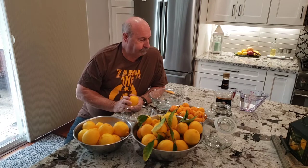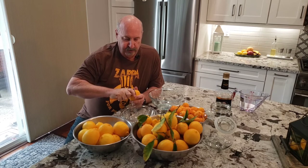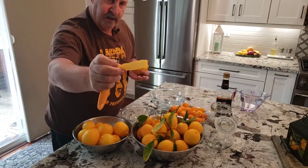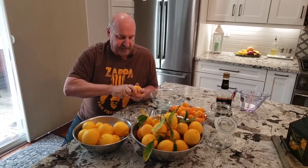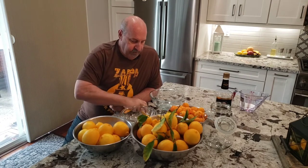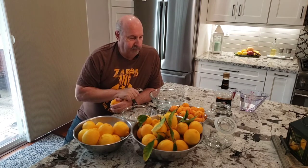The first thing we have to do is peel these lemons. When we peel them, we're going to peel very shallow so that you just get the rind — you're not going to get the pith. If you get into the white part, you really want to go very shallow. It should be the same color on each side: yellow on the outside and pretty yellow on the inside. I'm going to take a few minutes here and peel about 10 of these lemons.